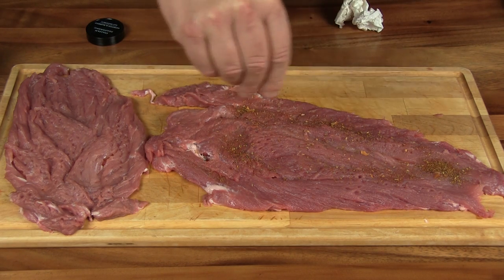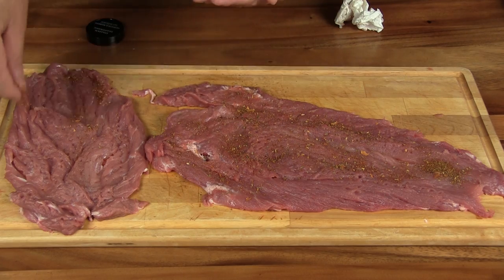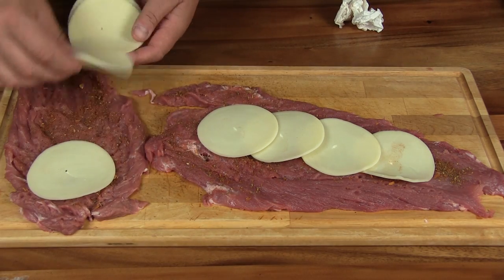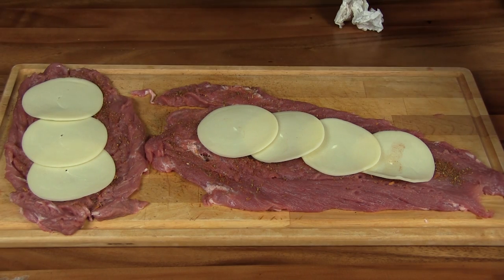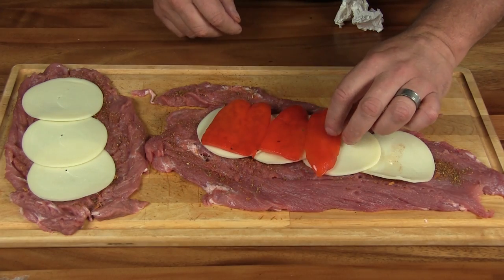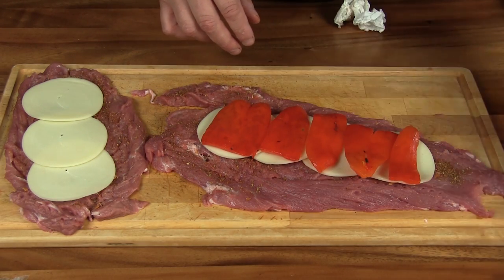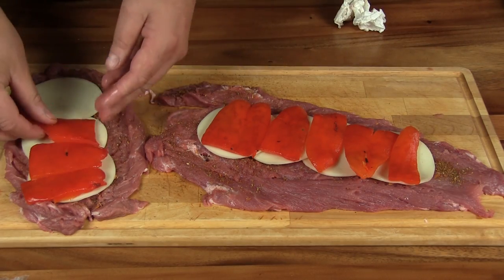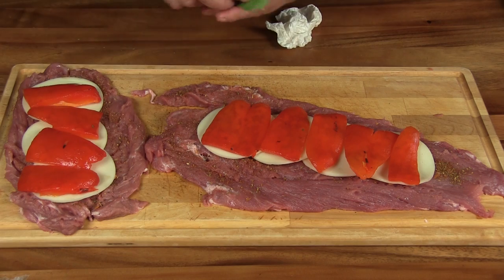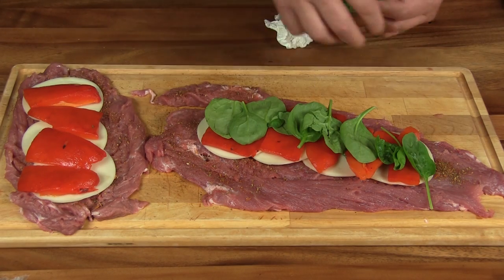We're gonna season our pork loin with a little bit of Italian seasoning - this is just some regular store-bought Italian seasoning, I think it has some nice flavor. You can just use salt and pepper if you like. Then we layer in some provolone cheese, some roasted bell pepper, and some baby spinach. As you can see, this is where we're getting our tricolor - the white, red, and green.